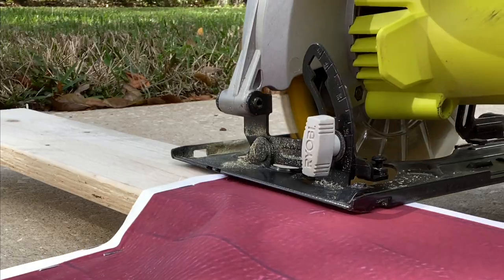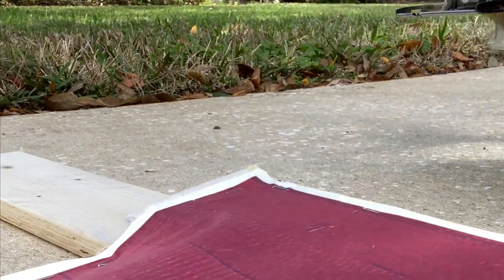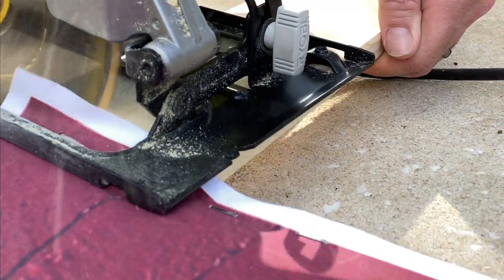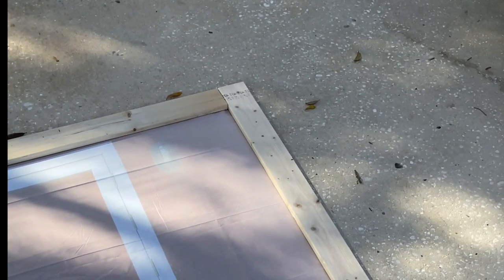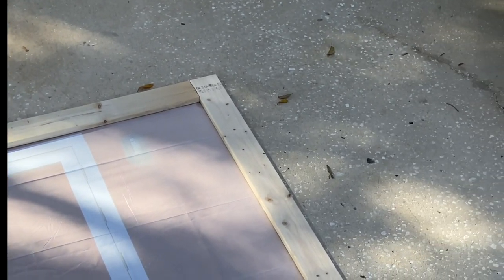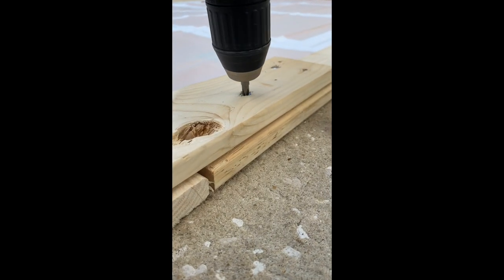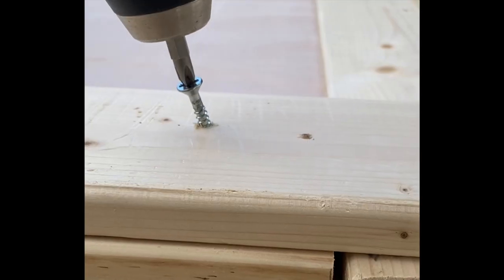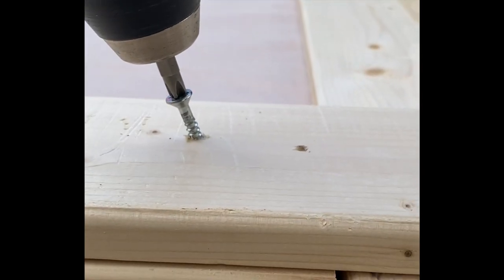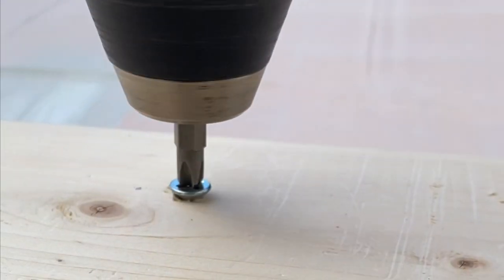The tops of these frames are going to get cut off, and these are what are going to hold the top header to the side posts. Once you cut these excess pieces off, you'll see how the header butts up against the side post. Just screw it in on a few sides to that extra wood, screw it into the header, and screw it into the post so that it stays nice and flat, flush, and secure.